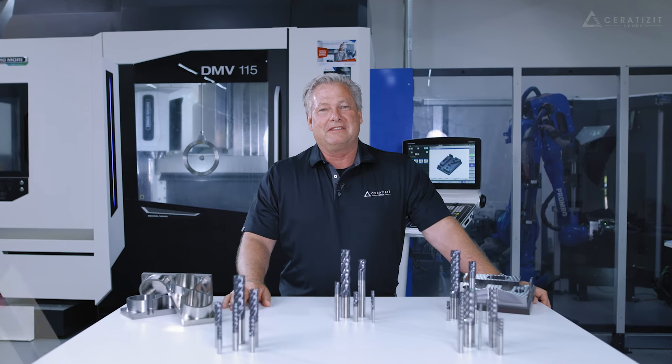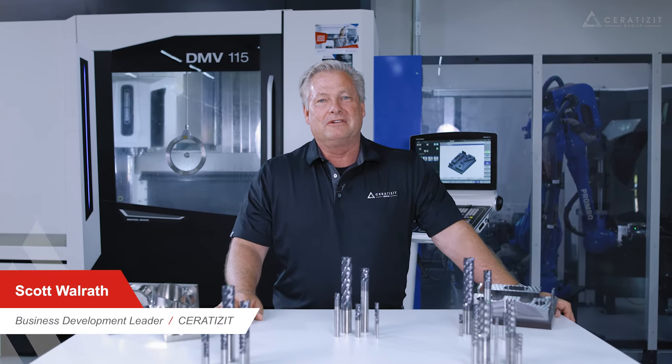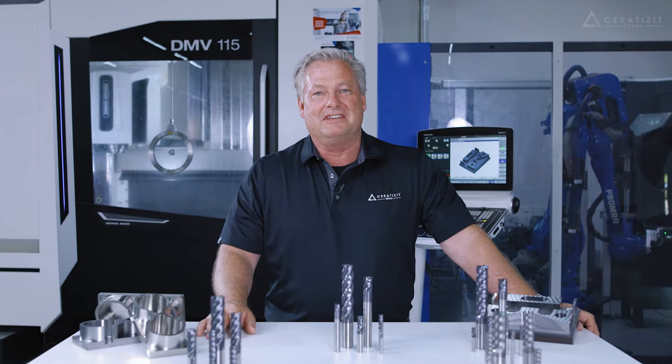Hi, I'm Scott Walrath, business development leader, Solid Round Tools, Serratizit USA.